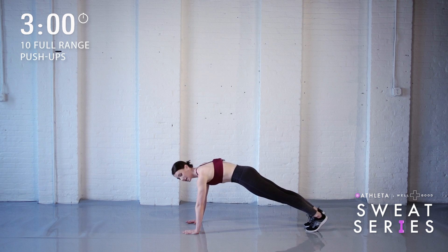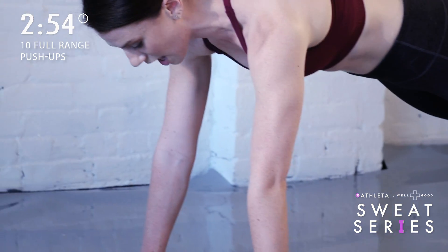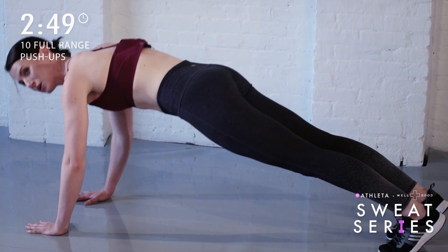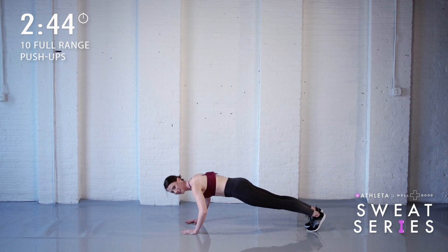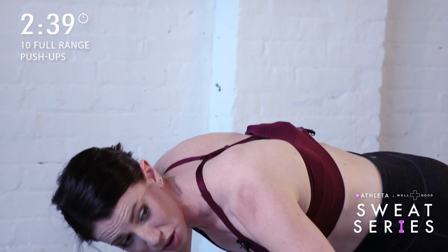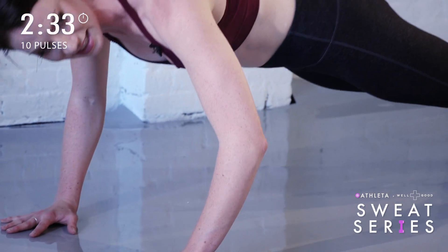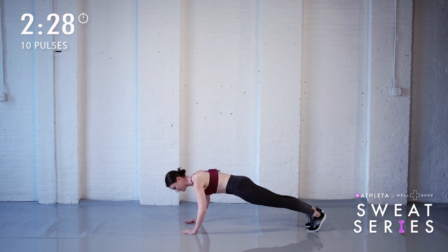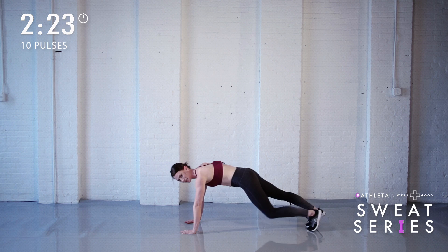Tuck under, lift your abs, dome your upper back. Here we go — down and up. Make sure that you keep your shoulders spread apart. Squeeze your glutes. Now sink and pulse for ten — breathe. Hold and breathe, tuck, lift your abs, spread your shoulders apart, maybe just sink a little bit lower. Push up.